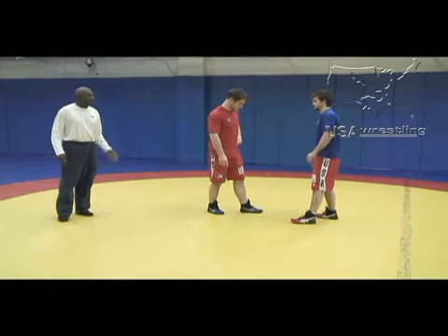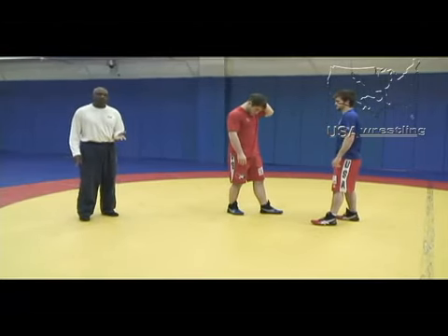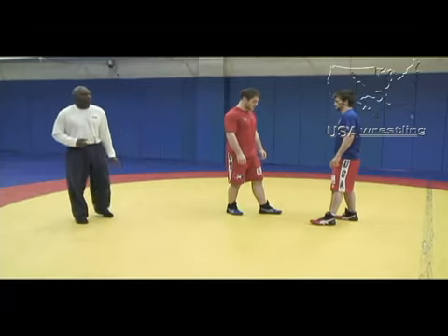In this segment we're going to talk about defending the arm throw. The arm throw is similar to defending the headlock. We have to get our hips in, shoulders back, pushing his hips away.